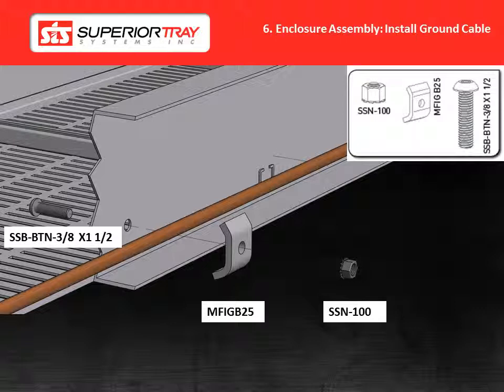For 3-0 and 4-0 cables, the ground clamp will be as shown on the screen. For 250 to 350 MCM cables, the ground clamp part number will change to MFI-GB35, and the bolt will change to SSB-BTN 3-8 by 2. For 500 MCM cables, the ground clamp part number will change to MFI-GB45, and the bolt will change to SSB-BTN 3-8 by 2.